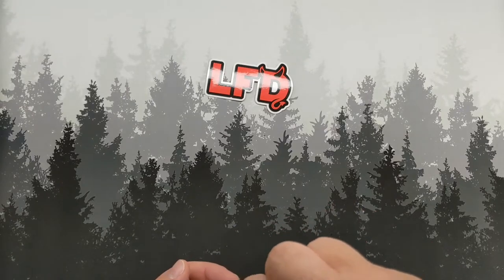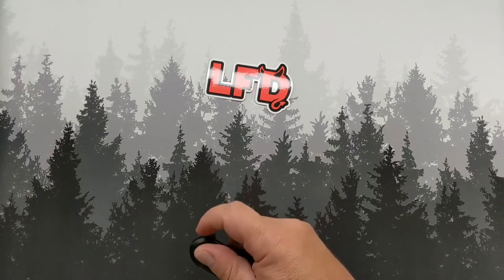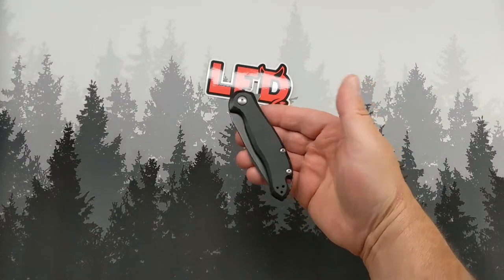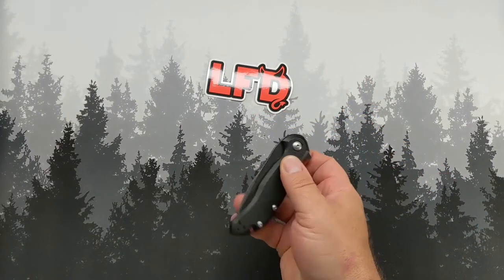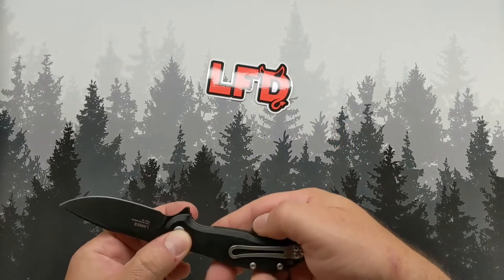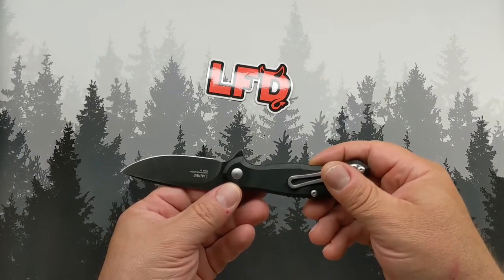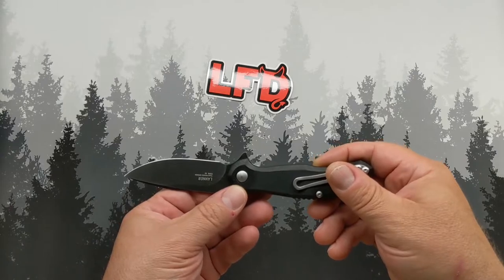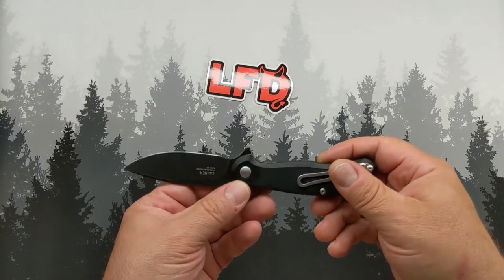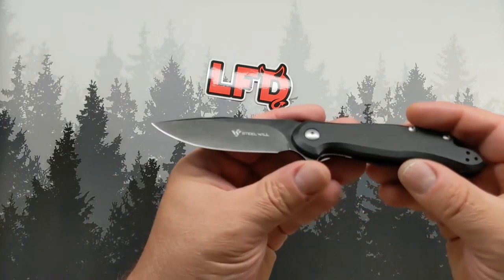That's not the one we talked about, but I like that. So this is it — the Steel Wheel Laner. Nice looking little knife. D2. Tukchenko design. Steel wheel there.